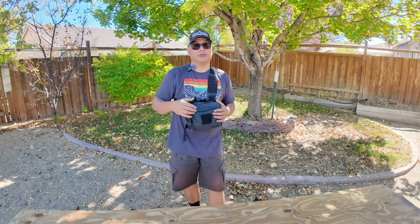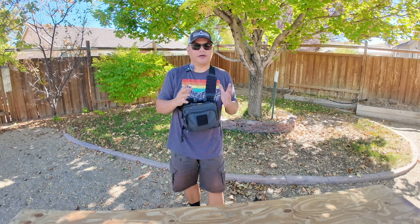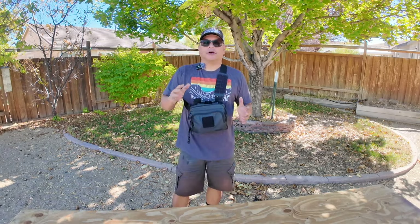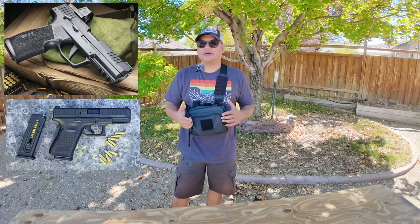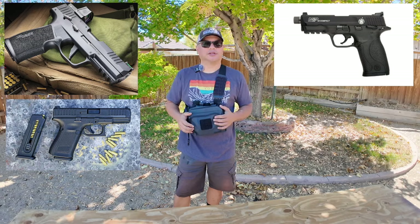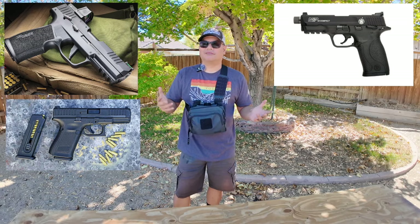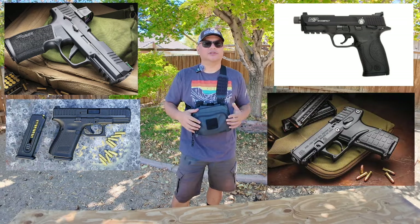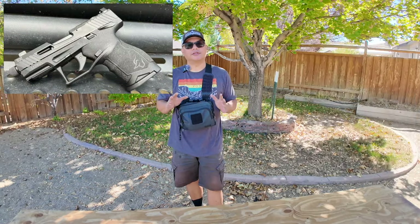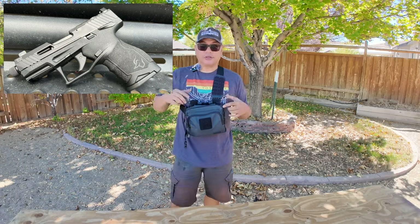I wouldn't mind having another one, but right now I wanted something compact and modern — something polymer, lightweight, threaded barrel, optics cut. I looked around at the SIGs, the Glocks, the MMPs. There are a couple other ones too — Kel-Tec and some others. But I narrowed it down to the Taurus TX-22 compact.